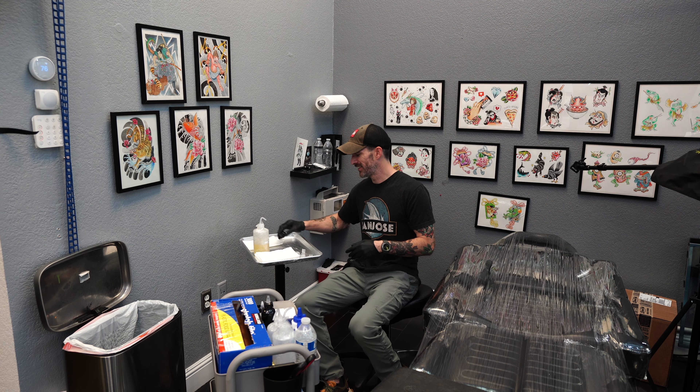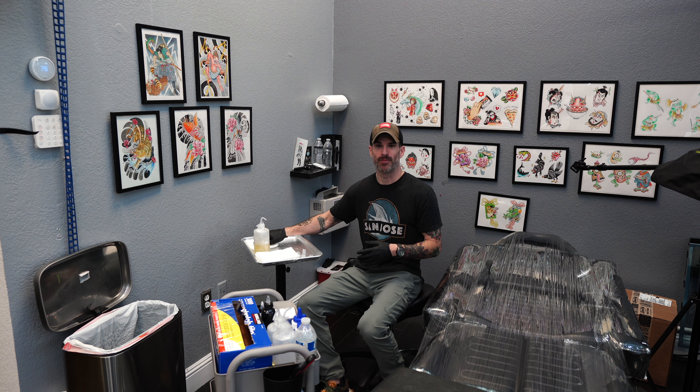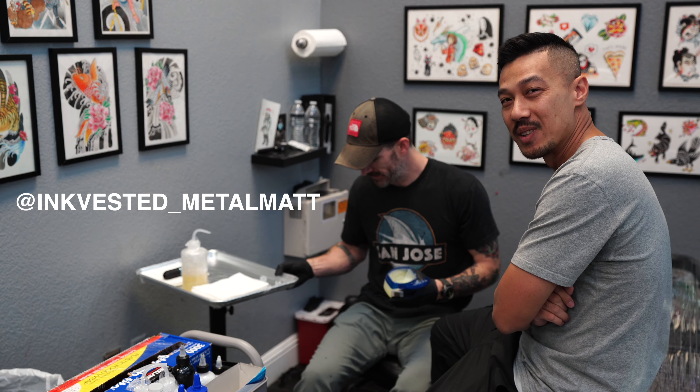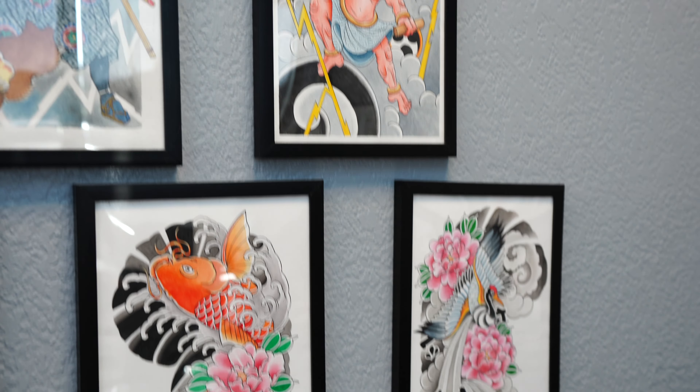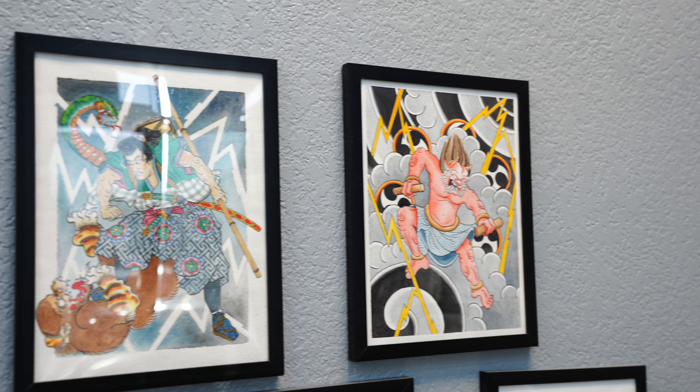Welcome to another Story Time with Metal Matt. What story do you guys want to hear? Tell me about your artwork — when did you do it and what motivated you to create it?